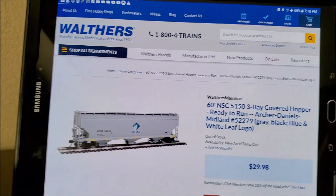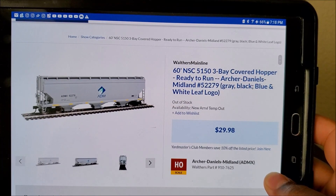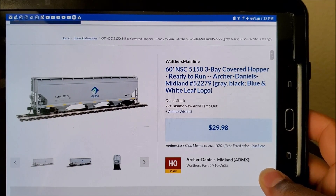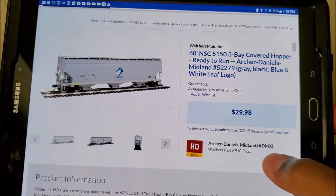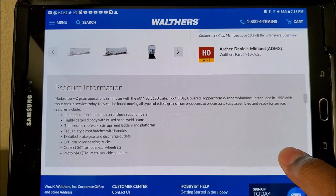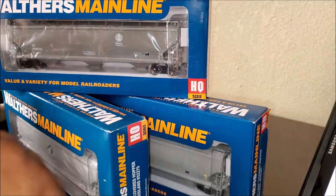This is a 60-foot NSC 5150 three-bay covered hopper by ADM, number 52279. That's the color, ADM logo, price, and part number — I'll show you that in a second. There's also a little bit of information if you want to see that.